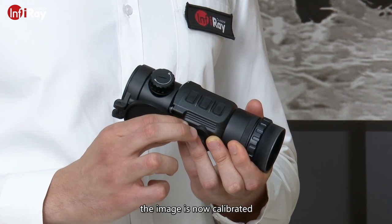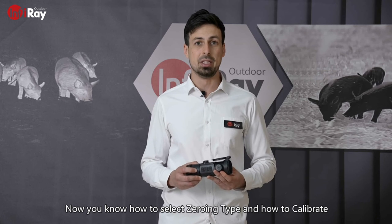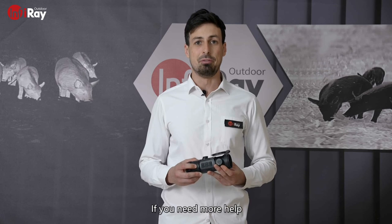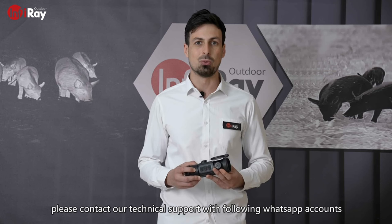The image is now calibrated. Now you know how to select zero-in type and how to calibrate the image in the CH50W. Thanks for watching this video. If you need more help, please contact our technical support in the following WhatsApp accounts.